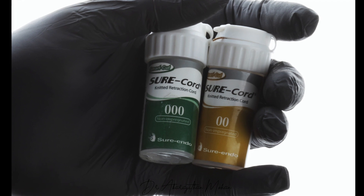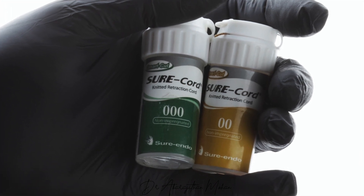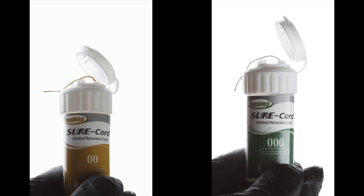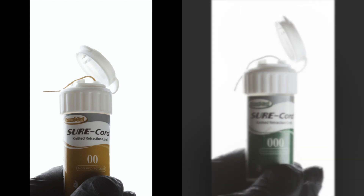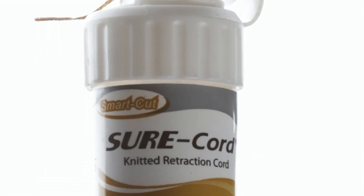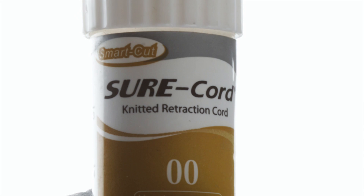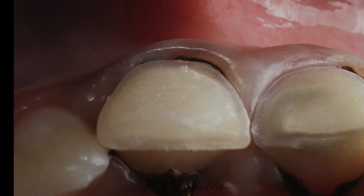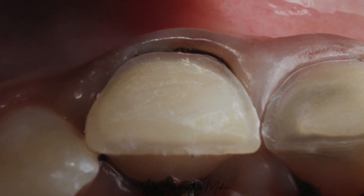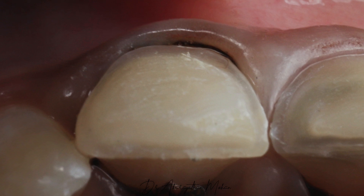The most commonly used cord sizes are triple zero and double zero. Double zero is a little thicker and triple zero is thinner. Generally if you want more lateral displacement of the gingiva, it's preferable to go for a double zero, whereas if you do not want much lateral displacement you can go for a triple zero, as in the case of luting, bonding, or restoration. Here, since I want more lateral displacement to protect the gingiva during my preparation, I have chosen a double zero retraction cord.